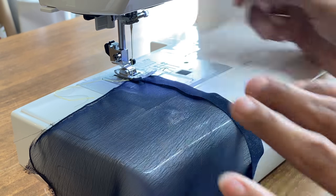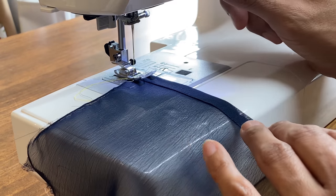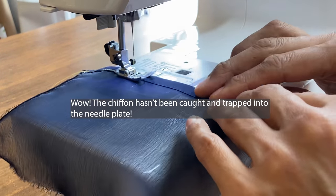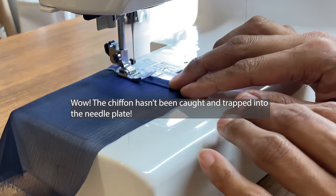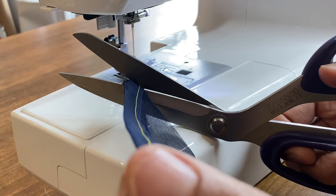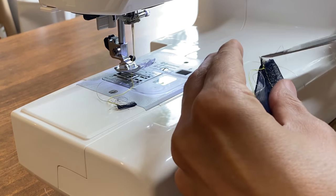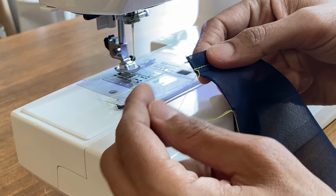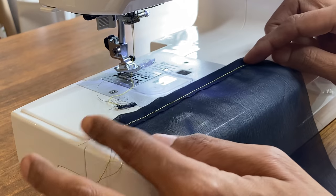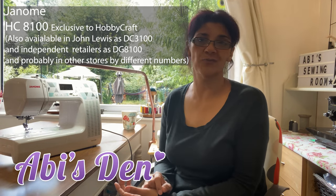For chiffon I tend to use a size 60 needle. On Janome machines the feed dogs don't always pull fabric from the edge, but this came out really nicely — it fed through the machine really well. A fine fabric like chiffon, I really didn't expect it to stitch from the very edge, and it really did. So I'm happy with the machine for chiffon.